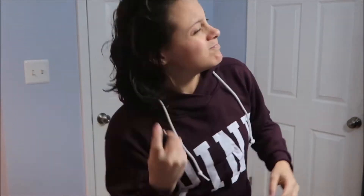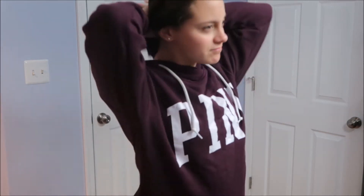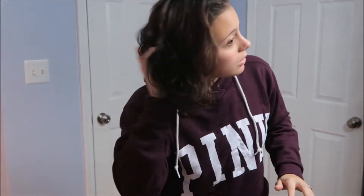What I do is I start with dry hair and then I just spray it with water. Pretty much I just get it damp and then I just fluff it up a little.